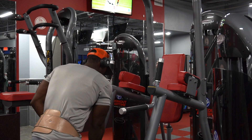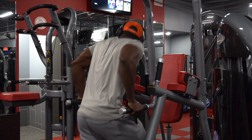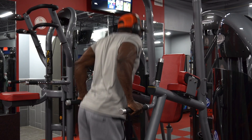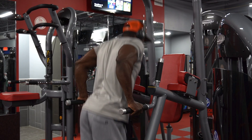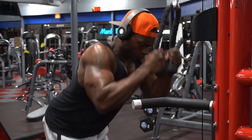Now just drop that weight off and go back in there and take it all the way to failure with just your body weight. You may think it's going to be light and you'll get 20 reps — you ain't going to be able to get 10. I think on my fourth and fifth set I got like 6 or 7 reps with 55 pounds attached, but on the drop set I was only able to get 8 to 12 reps — that's exactly how I want you to do it.